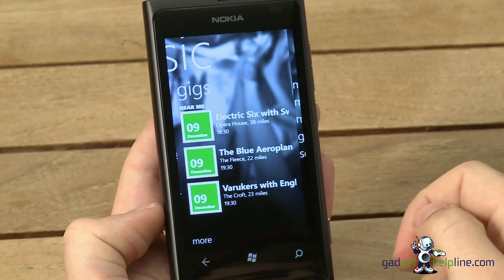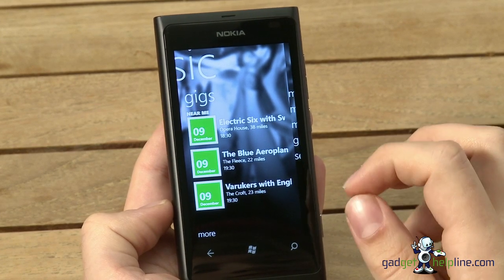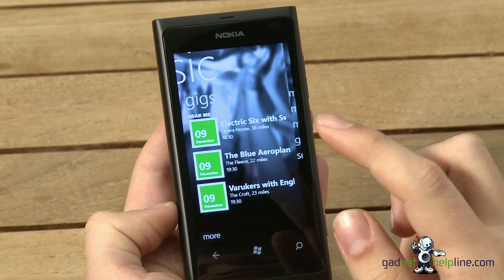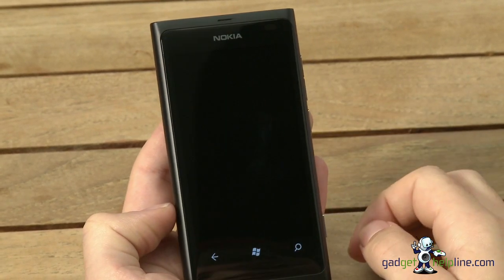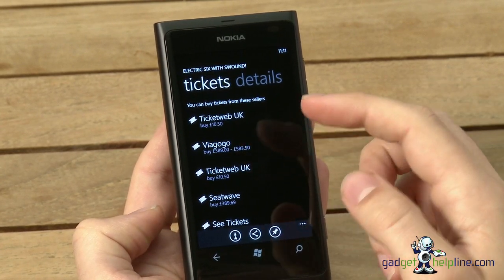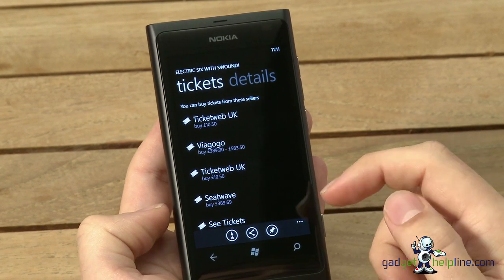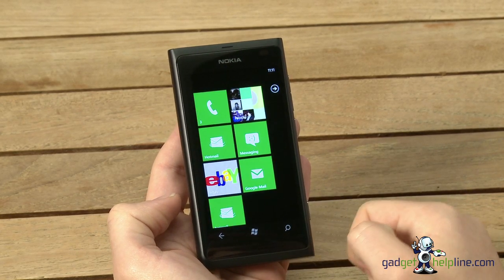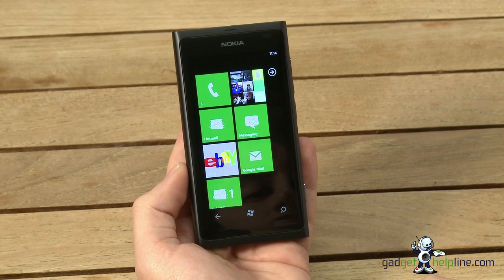Possibly the coolest feature for me: Nokia Music uses your GPS and location to find upcoming gigs and live music in and around your area. It shows you dates, the band, the venue, and how far away it is. Tap on one and you can even buy tickets — it takes you directly to Ticketweb or various other ticket resellers to purchase online. It's really easy and very cool. So that's Nokia Music.